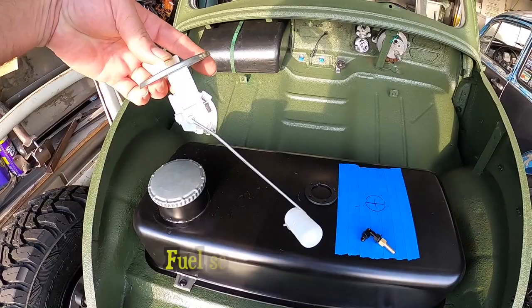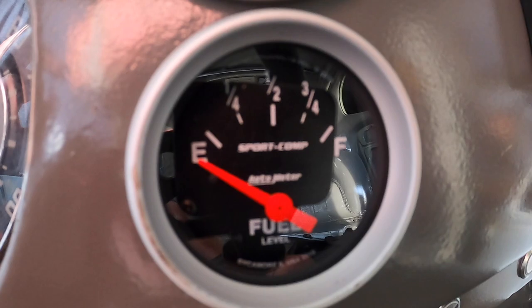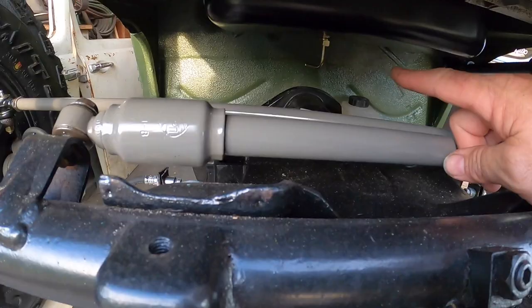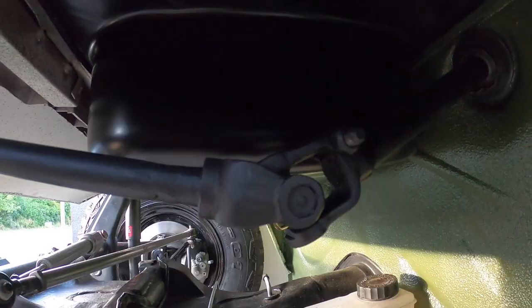So I ordered a regular aftermarket gas gauge because I found that it pairs very well with the Auto Meter aftermarket gauge — believe it or not, that works with that gauge. I marked this tank — it actually kind of comes over in the center and dips down. You can kind of see it right there. It dips down in the center, which is one of the reasons I bought this tank because it clears my steering shaft with no problem.